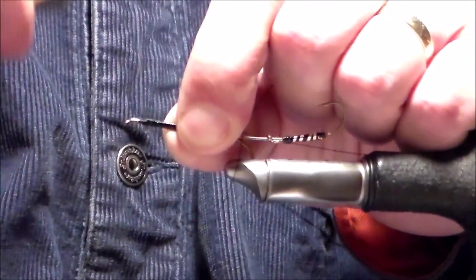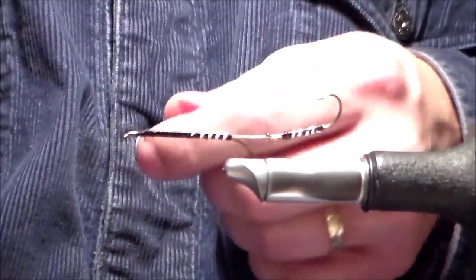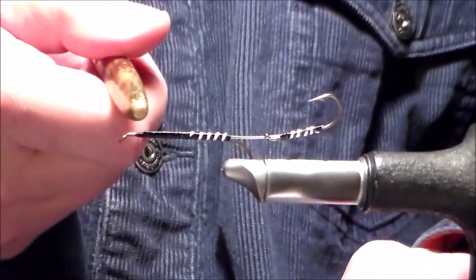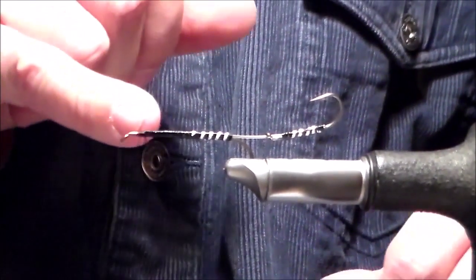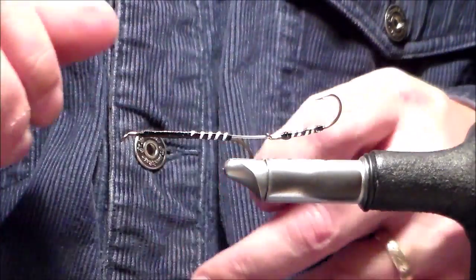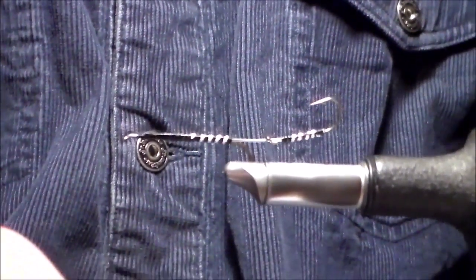So just lock that thread on. I walked it up a half dozen wraps or so, and then back down just before coming off onto the bare shank there. I locked that 2-watt thread on.